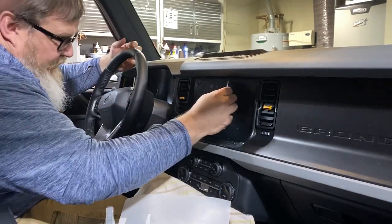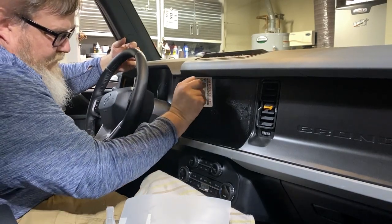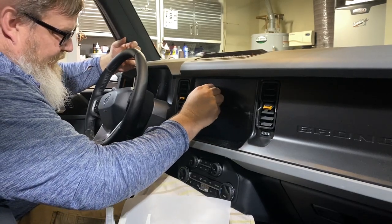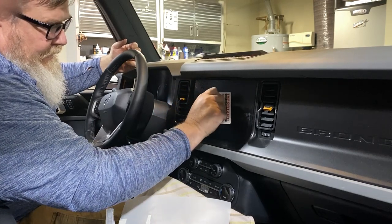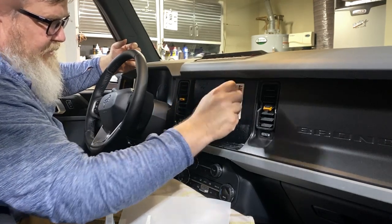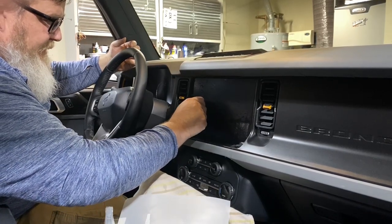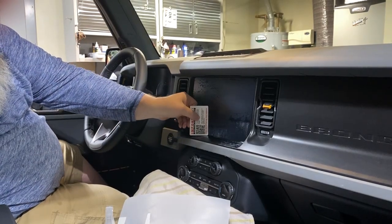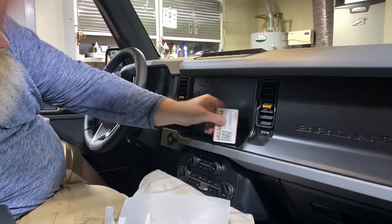You can spray the outside of the protector and also spray your card too. Then what you want to do is use that card and push the screen protector in both directions. What that's going to do is help push the water out to the edges.